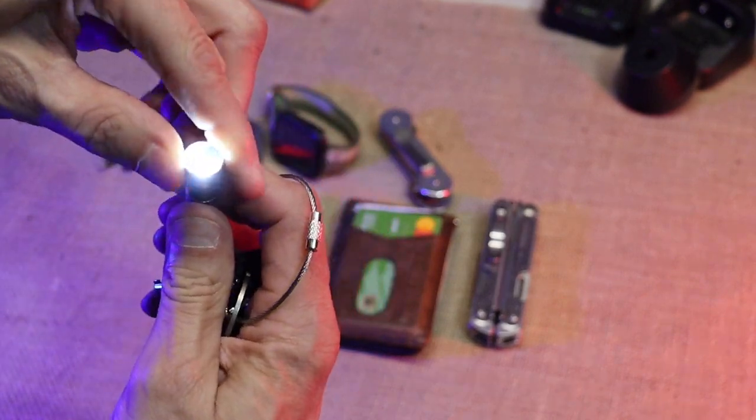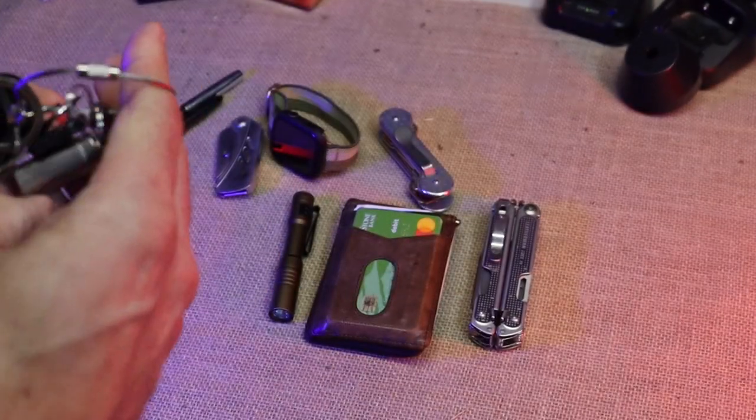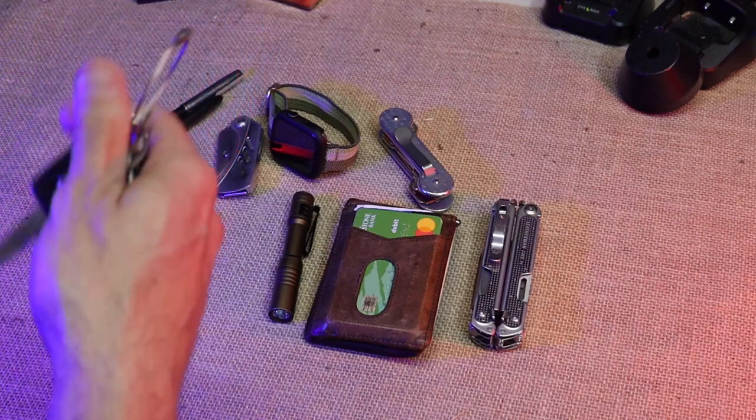Then my truck keys — I keep these on me at all times, and I have a Streamlight Microstream on the keychain. It does work. Look at how much wear is on that poor little knife. And then this little container — if I'm going out to dinner I can throw my nighttime pill in there, good to go.